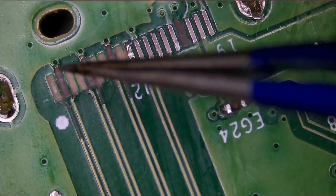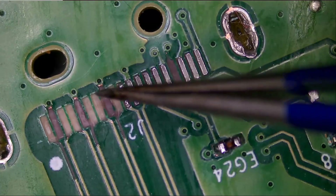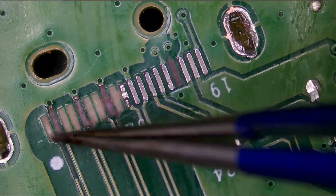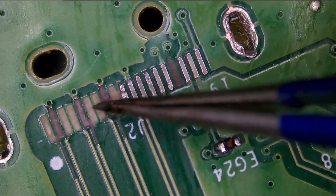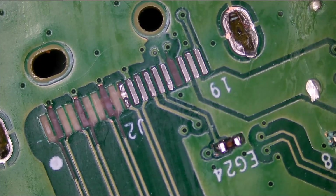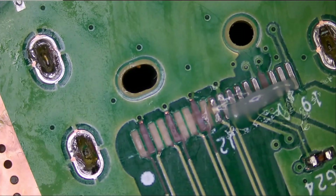How many ground pads do we have? One, two, three — three ground pads we have to restore. And we have the data lines: one, two, three, four, five, six, seven. Seven data line pads.